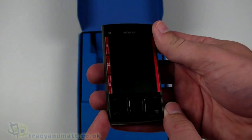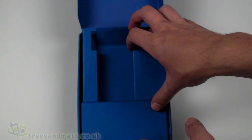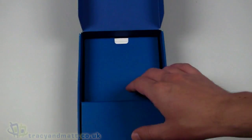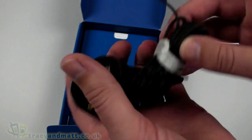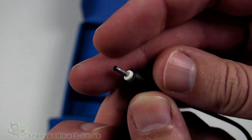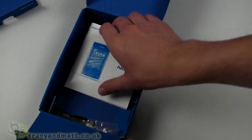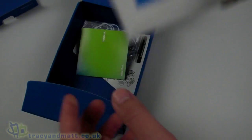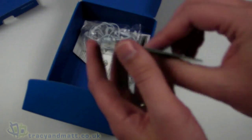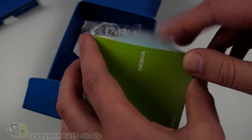You can see the handset immediately on top, and we'll come back to that in a second. The X3 is in a similar fashion to the X6 range. We have the charger, which has the small Nokia-style connector, and then there is the manual, which is exclusively in black and white. There's also a small 8-centimeter CD with software on it.